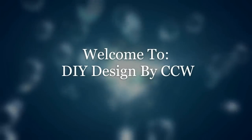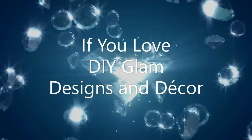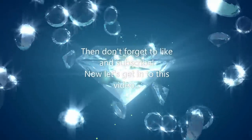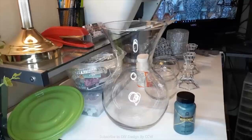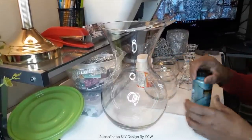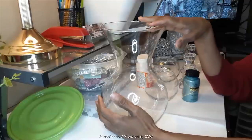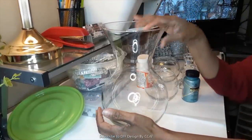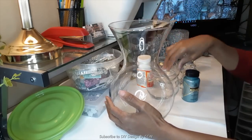Welcome to DIY Design by CCW. My name is Candy and I'm the host of this channel. If you love DIY glam designs and decor, please like and subscribe. Now let's get into this video. Hello everyone, welcome to DIY Designed by CCW. I hope you are having a fantastic day and as always I thank you for tuning in. Today I'm going to be bringing you another glam DIY.